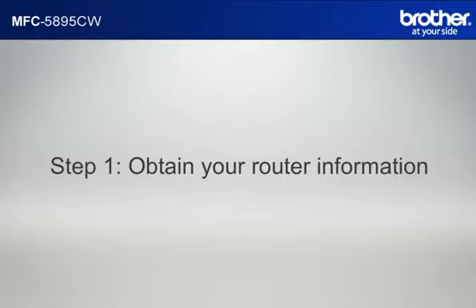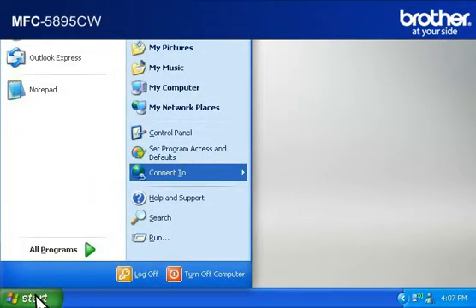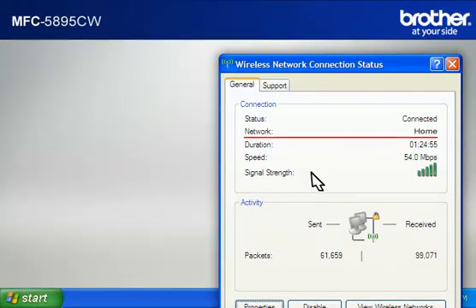Before starting the setup of your Brother printer, you need to find and write down some very important information related to the wireless settings of your router. Simon will help you find that information. Let's find the name of your network, called SSID, also known as the Service Set Identity. Click on Start, click on Connect To, click on Wireless Network Connection. Please write down the information on the network line — this is your SSID.